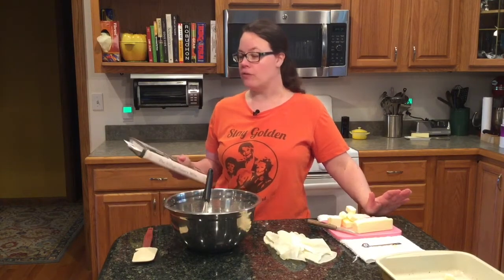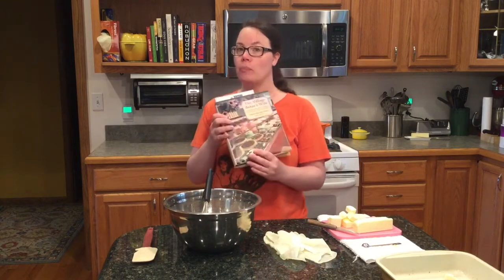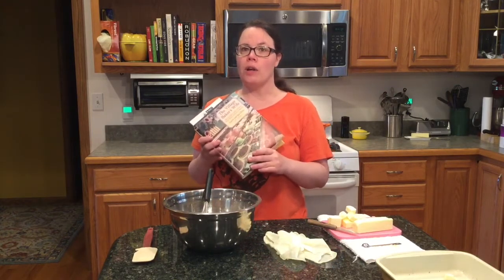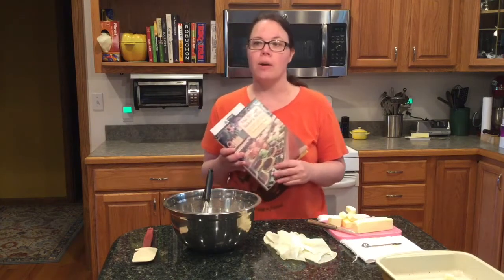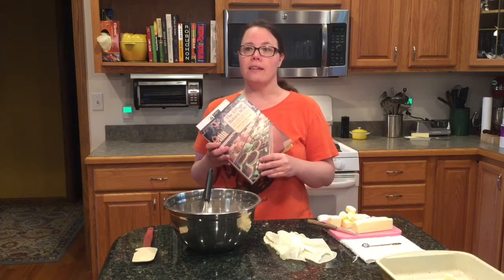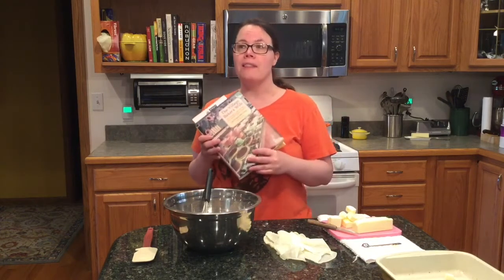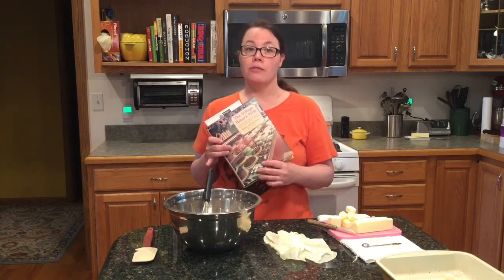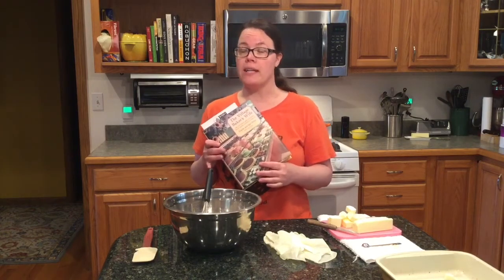My recipe is taken from a book, The Village Baker's Wife by Gail and Joe Ortiz. They own, or did own at the time, a bakery in California called Gail's. I've never been there, but this book I've probably had for over 20 years.